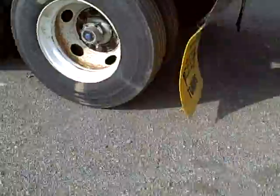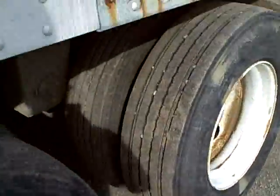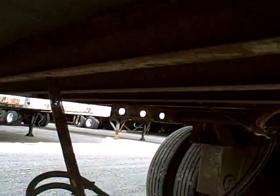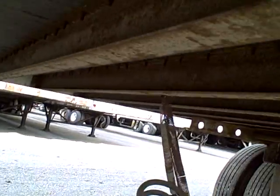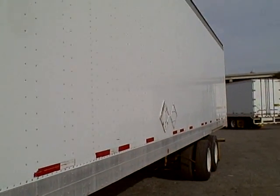The tires and brakes on this side are in excellent condition. Cross members underneath with very little rust on them. Excellent condition trailer. I'll call you later. Thanks.